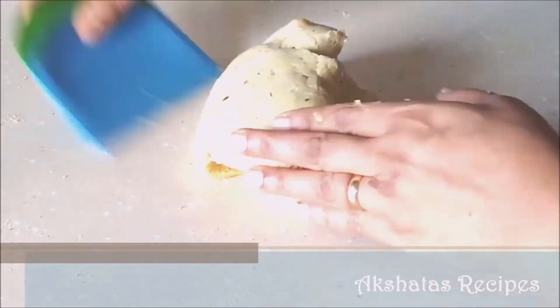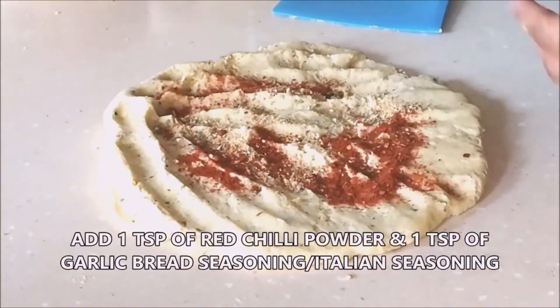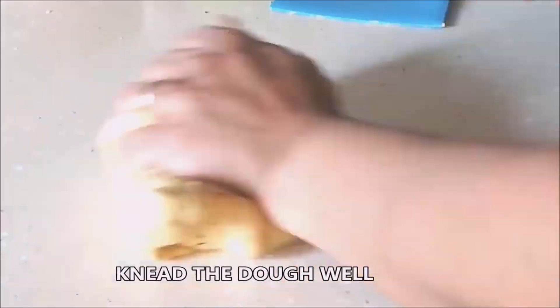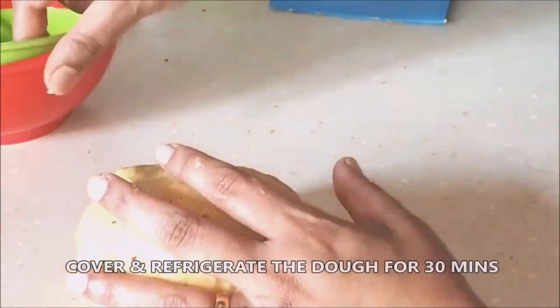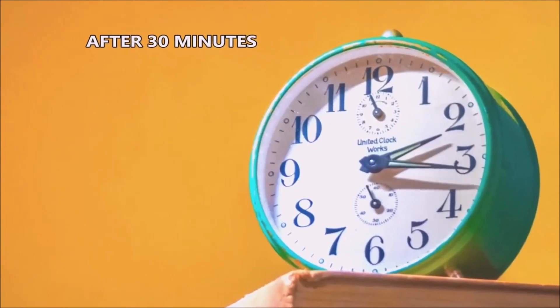Just knead it on a flat surface. Add the chili powder and garlic bread seasoning — you can also use Italian seasoning, but garlic bread seasoning is easily available and has a delicious flavor. Knead the dough for at least 2-3 minutes, then keep it wrapped in cling foil and refrigerate for about 30 minutes.